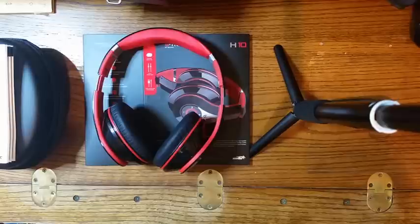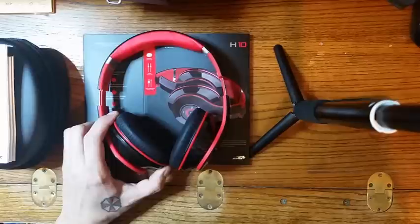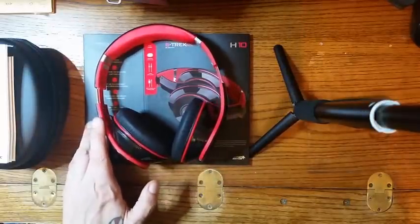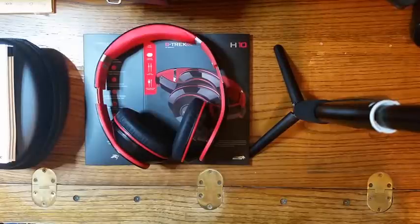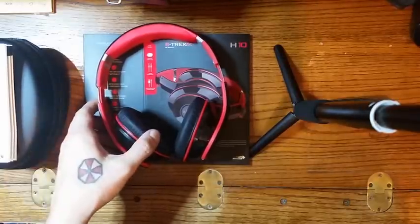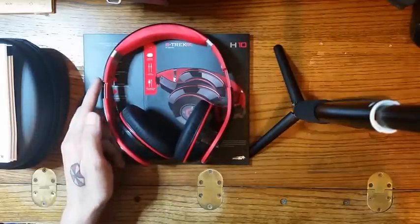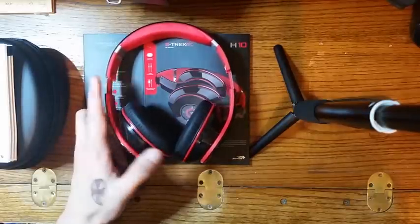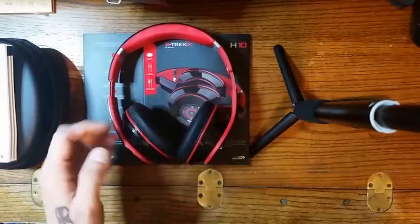I would rate their music quality pretty well above standard right now — I would call it a worth picking up. These are designed for music first; you can tell the way that they sound. In the market, you still have basically call-first music-second, music-first call-second, and then that whole realm of sport headphones. These are for the music-first, call-second design, and I kind of like that.